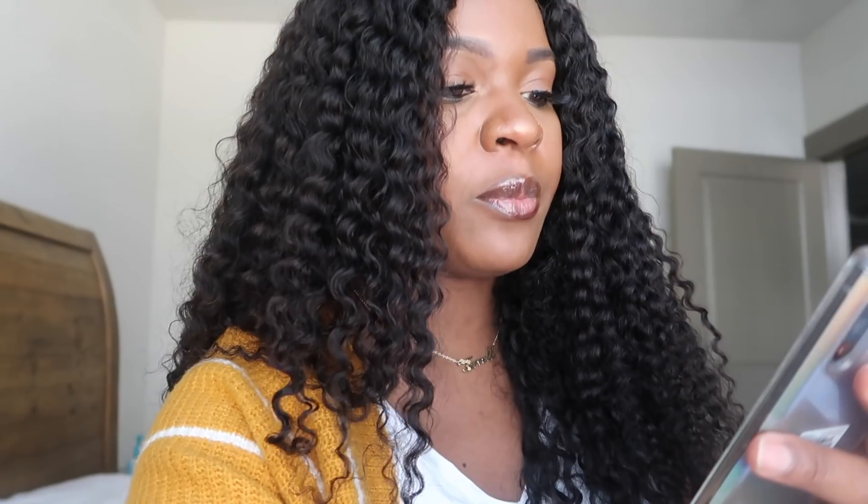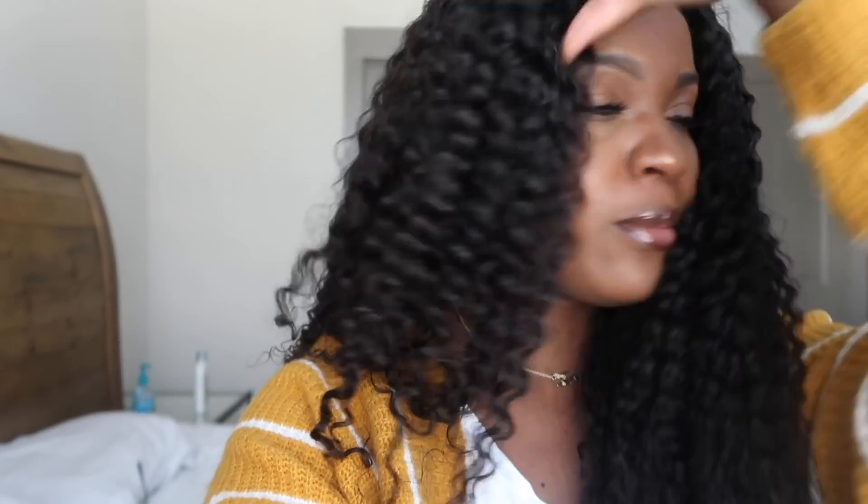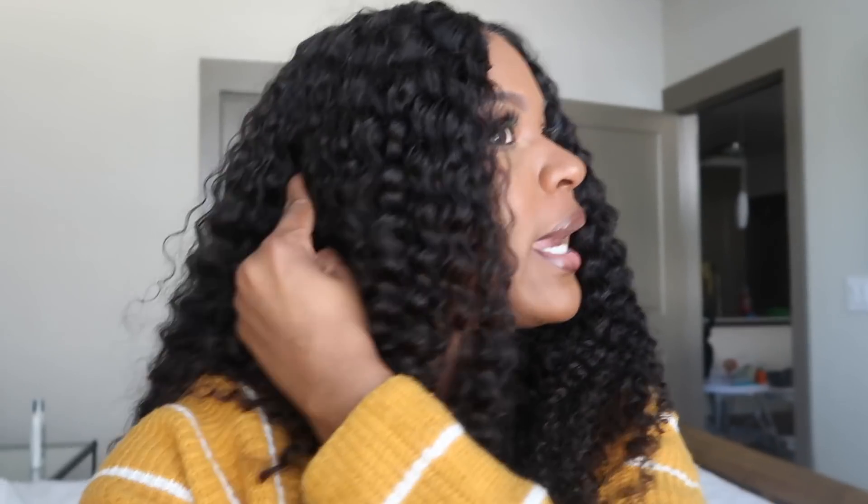This is a lace front wig. You've got lace right here and this whole front area from this side to this side is all lace. I have a comb right here, a comb right here, and a comb at the back — so it has three combs. It comes with an adjustable strap in the packaging. I didn't use that because I didn't really need it, but you do have the option. The adjustable strap makes the wig really stick to your head.